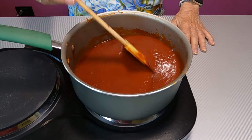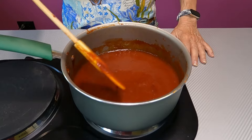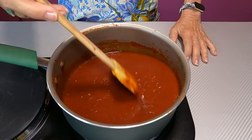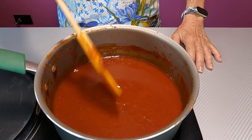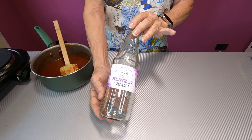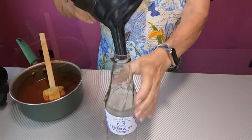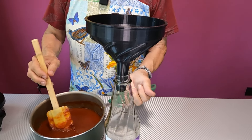We've let it simmer for 30 minutes until nice and thick, then let it sit for another 10 minutes to cool down a little bit. Now I'm going to put it in a bottle to store in the fridge. You want to let it sit for at least 24 hours before you use it, because that allows all the flavors to mingle together. I'm using an old ketchup bottle I'm recycling, and a funnel to pour it in.